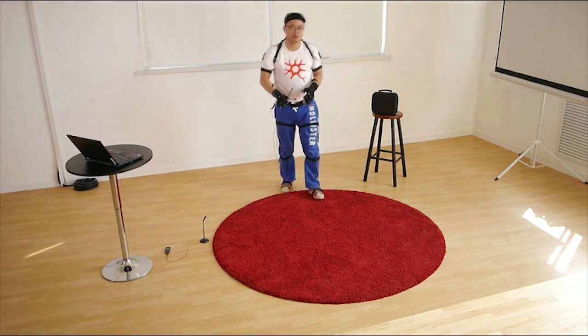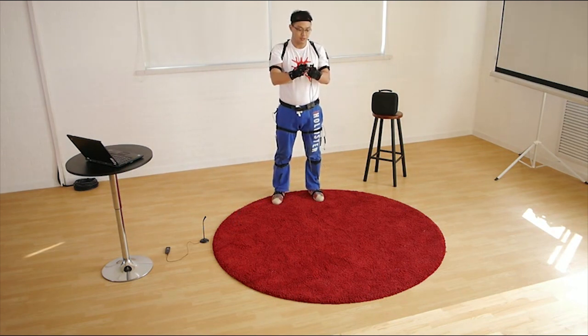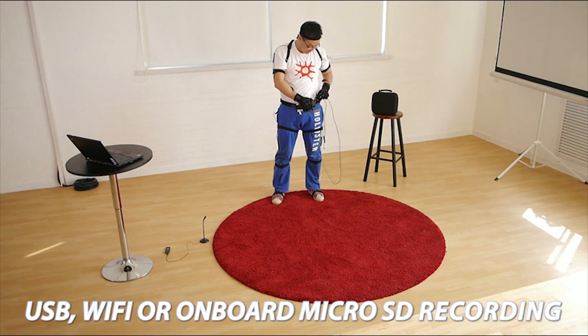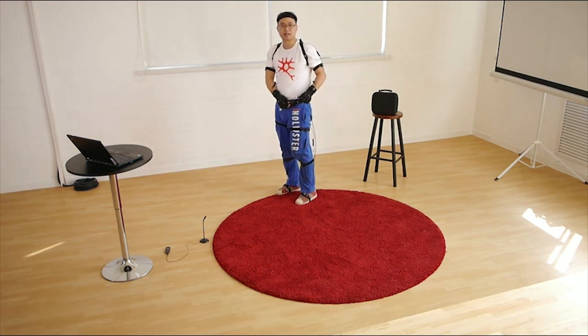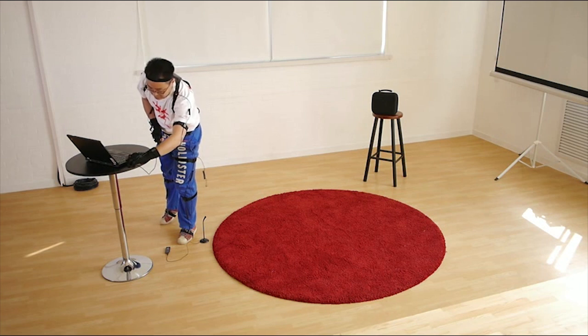The Perception Neuron works in Wi-Fi mode and also in USB mode. In this demo, I'm going to use USB mode. I have a long USB cable which comes with the package. I plug it into the data USB port on the hub — the upper one — and then I plug it into my laptop.